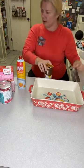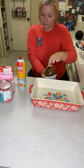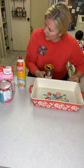Can I hold this by the handle? It shouldn't be. Is the oven on? It's not hot, but once you get a hold of the handle.